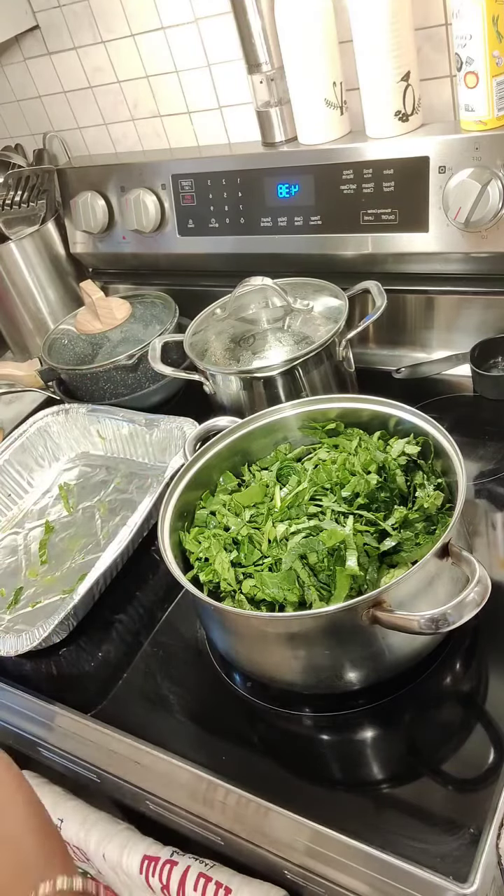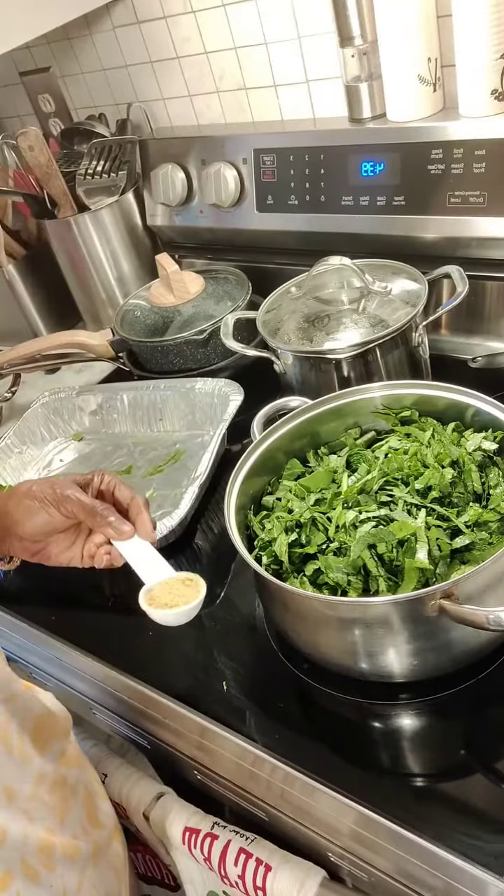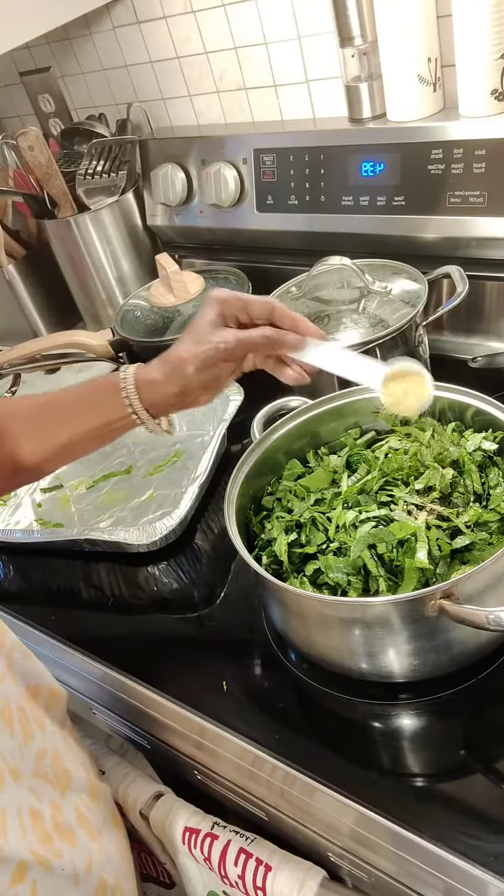My onions are translucent and my bacon has rendered me some fat — not much — so I'm going to add a little bacon grease. I have a nice bed of bacon and onions to sit my greens on. Just like that. Now let me get my chicken bouillon — one tablespoon of chicken bouillon.